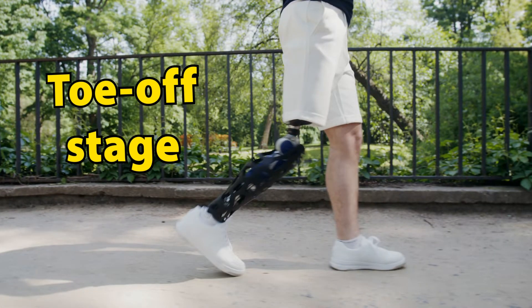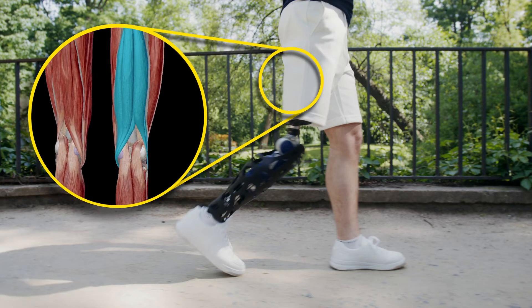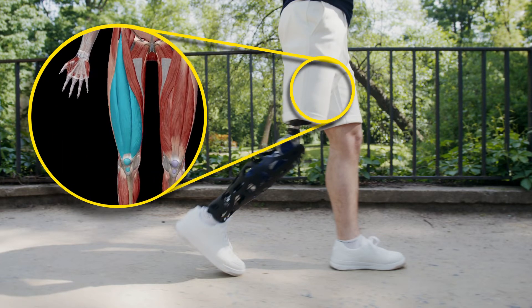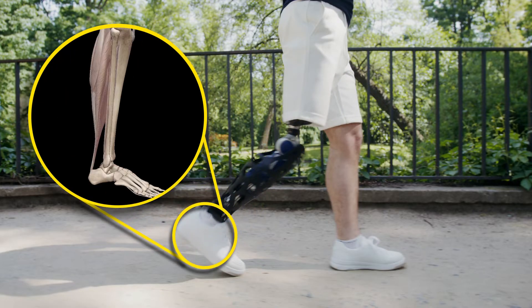Last in the stance phase is the toe-off stage, during which the leg prepares to leave the ground. The hamstring muscles extend the thigh, the quadriceps femoris keeps the knee extended, and the posterior compartment of the leg moves the foot downward and away from the body, a movement known as plantar flexion.